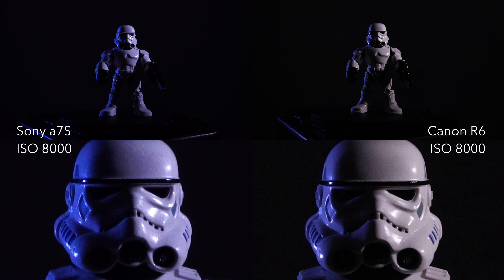What has been amazing and really surprising to me is that the R6 is holding up really well all the way up to ISO 10,000. It might even be better than the a7s. Really getting above ISO 10,000, you do start to see noise in the full image — it becomes noticeable, but it's not bad; it's totally usable.